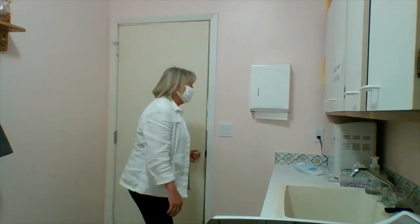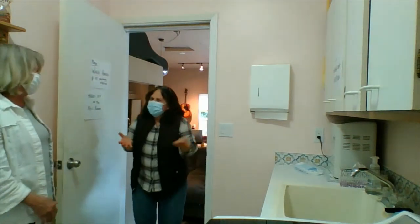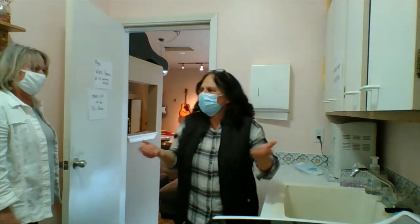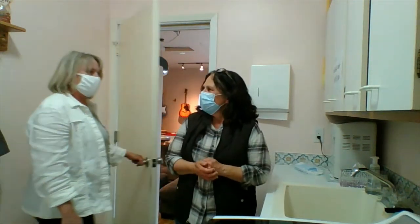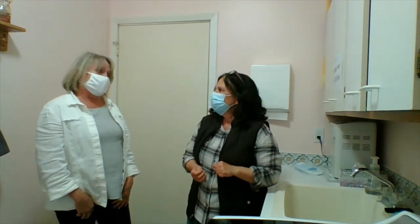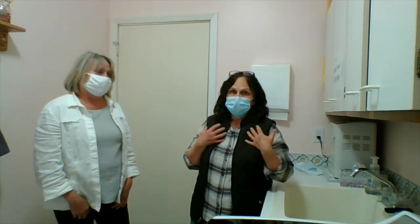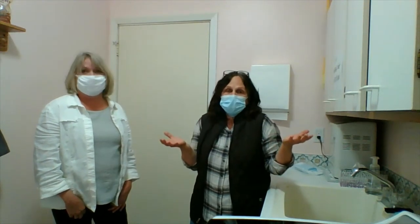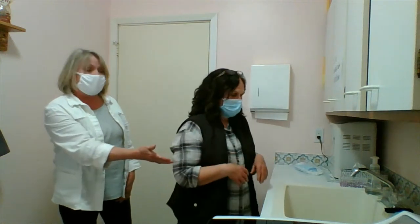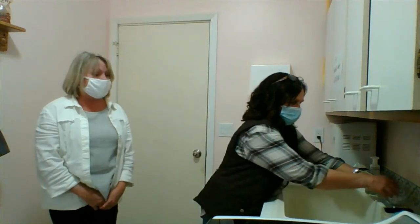Teacher Sheila is here. Hi, Teacher Sheila. Hi, Teresa. Thank you for inviting me. I'm so glad that you're here today to look and learn about some of our musical instruments.